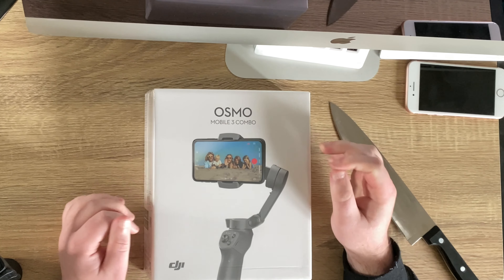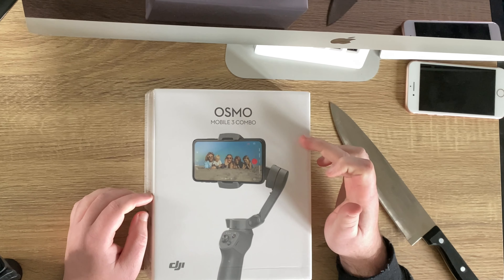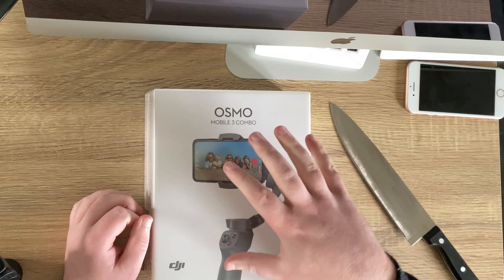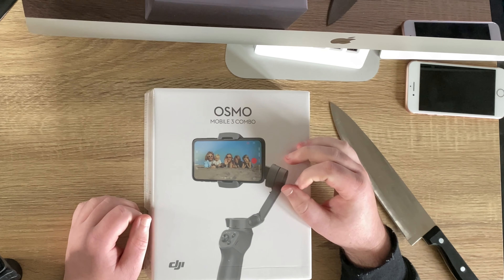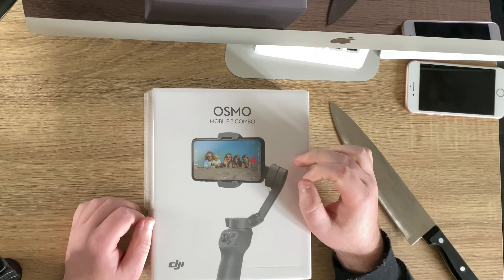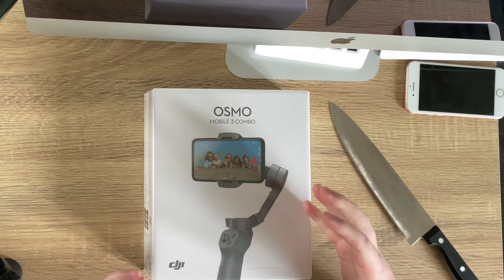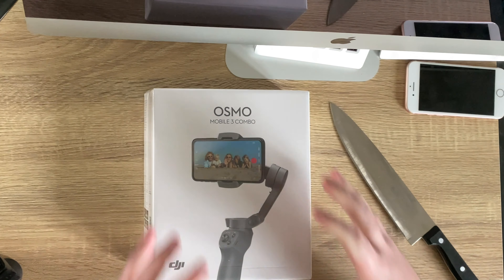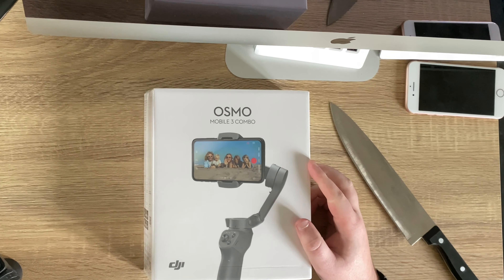This has been out for almost over a year, so I'm a little bit late to the game, but I wanted to check it out so I can get some awesome b-roll footage. I will take you through the journey with me as I do that, but for now we're just going to do a quick unboxing. Let me know in the comment section down below if you want me to do a review on this. Without further ado, let's open this up.